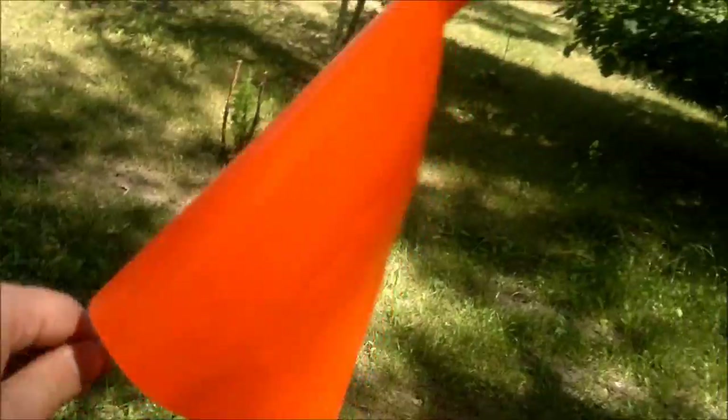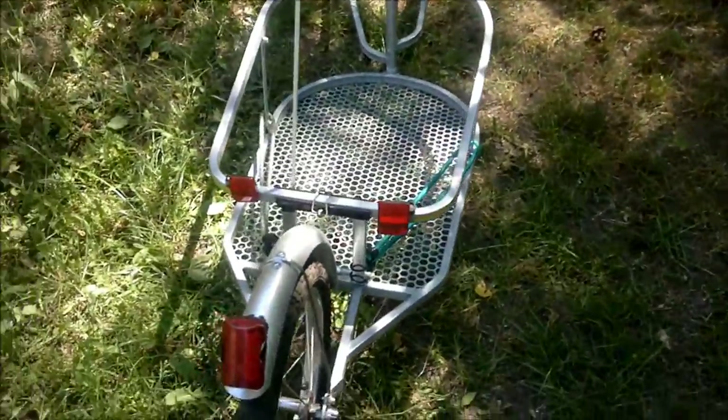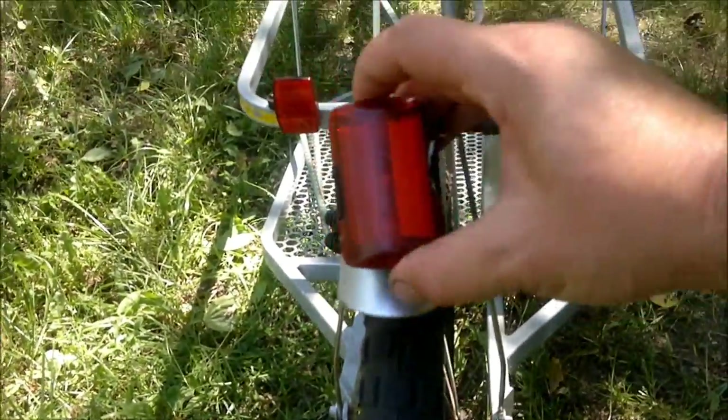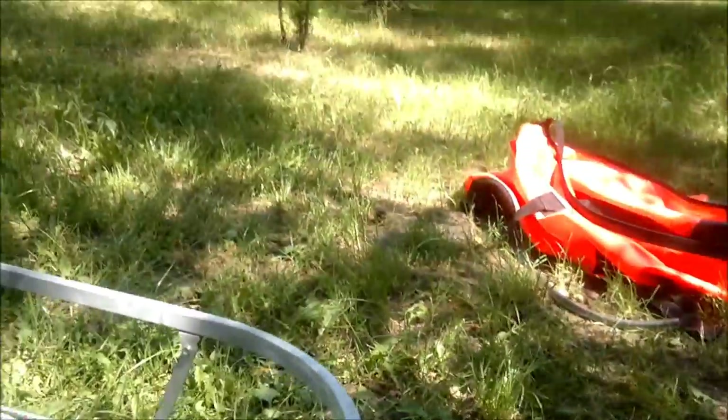And that's a new flag. That's my custom-made reflectors for that, and the light — and that's fun.